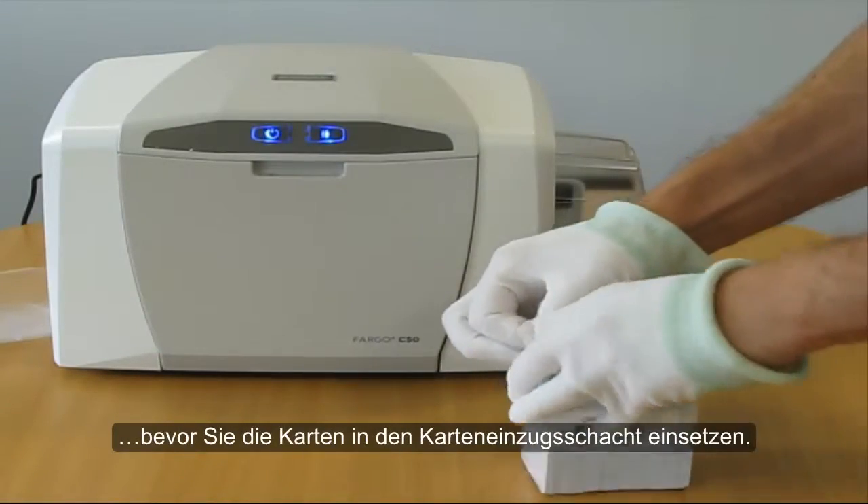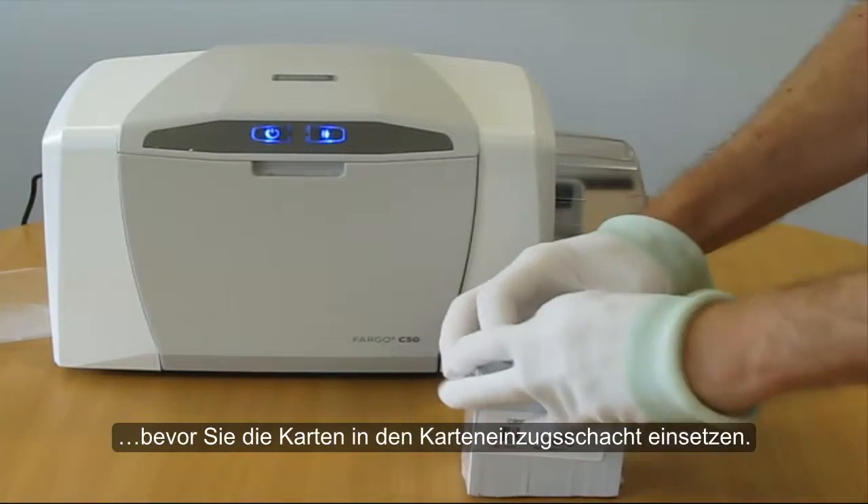Now open the cards from their plastic cover and finally load the cards in the printer input hopper.